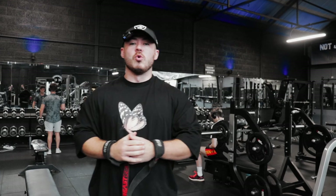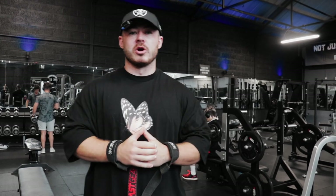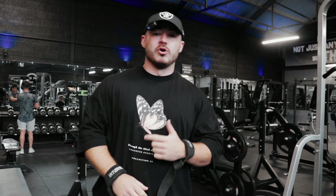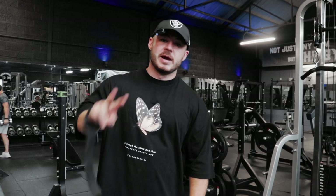Right, pre-workout's in. We're going to run through a full upper session today. We're going to do two back exercises, a pull down and a row, then we're going to do a chest press exercise, and then we're going to do two tricep and two bicep exercises.